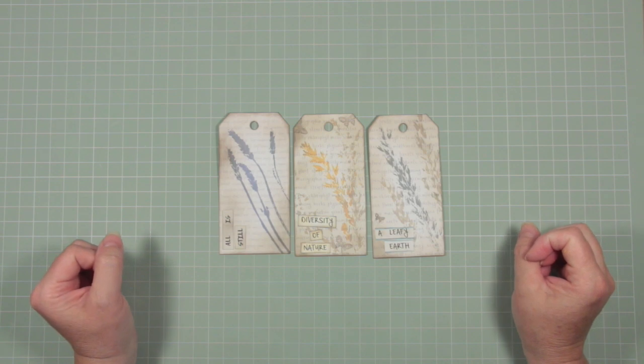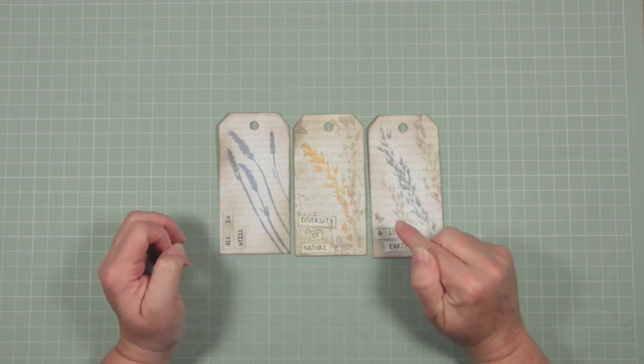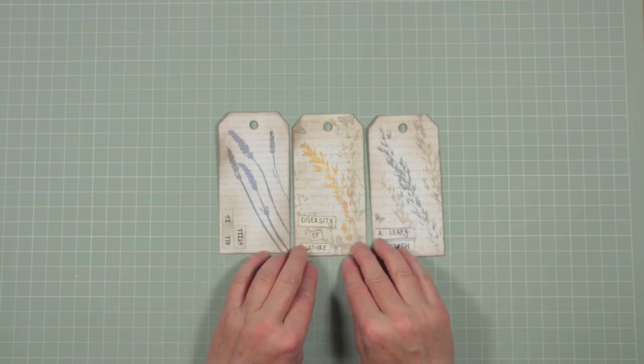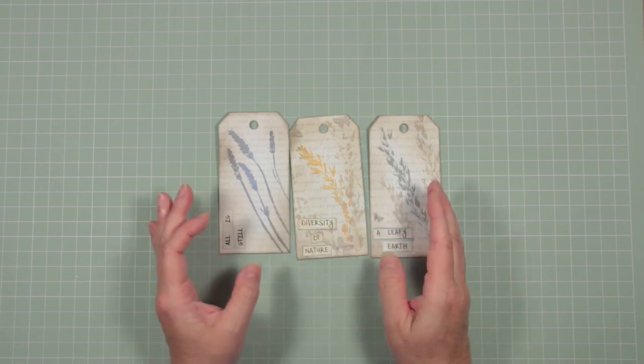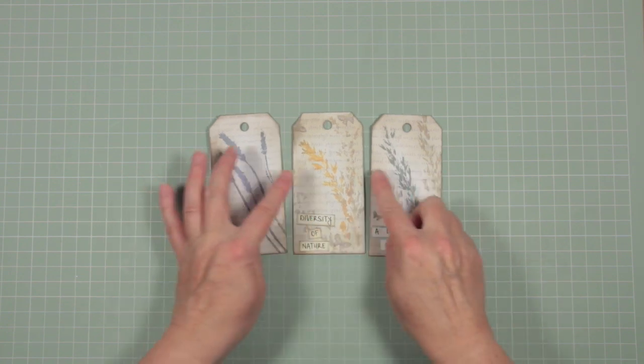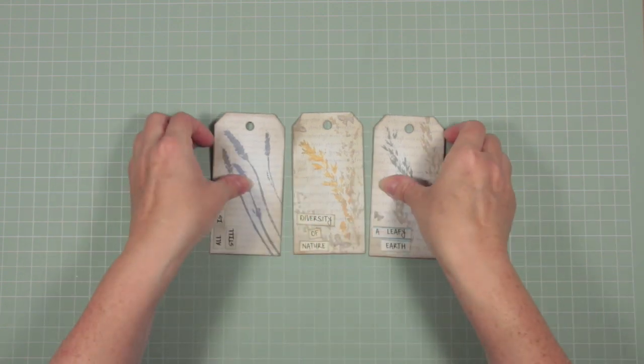Hello, it's Deborah from Asit Lane. At the end of our last video I showed you these tags and I told you I was going to reveal the second set of background word sheets I've prepared and which I've used to make these rather lovely tags. So let me show you the sheets.